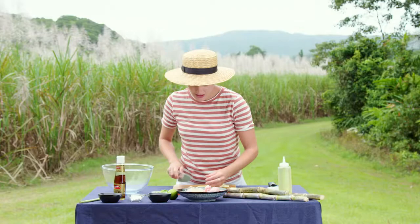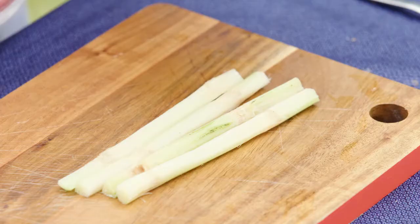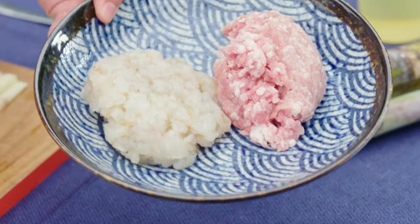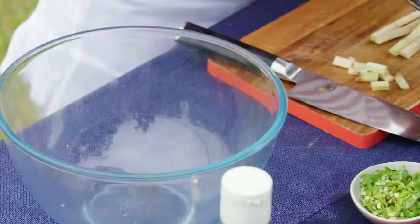If you can't get fresh sugarcane like this, you can go to an Asian grocer and get them in cans. I have even amounts of pork mince, which is a little bit fatty — it's going to keep these really moist — and also some prawn. The prawn is going to give it some sweetness and also help bind it.